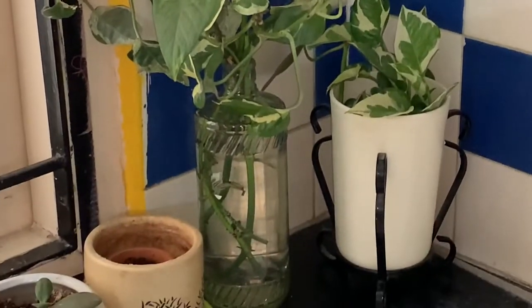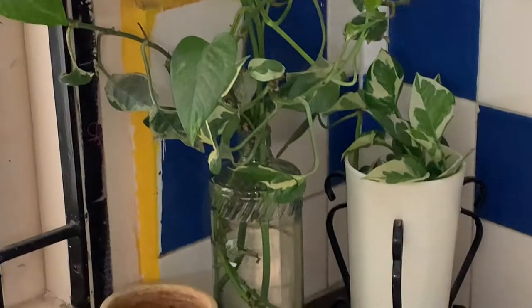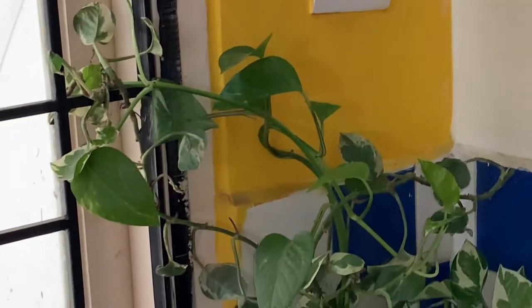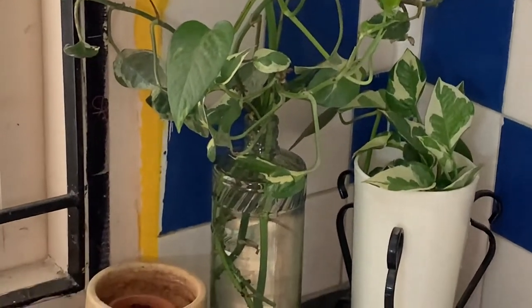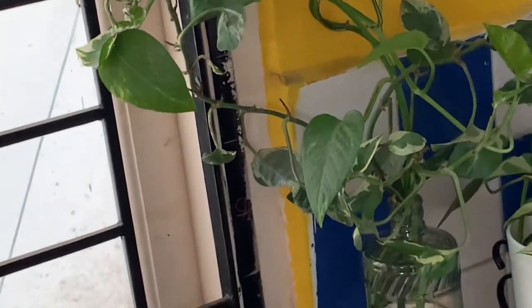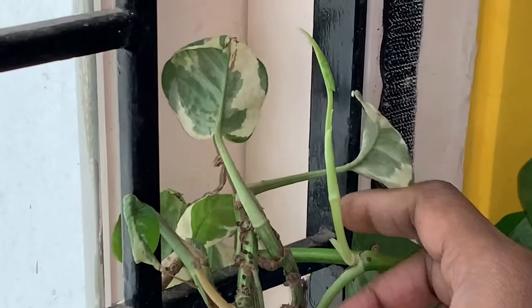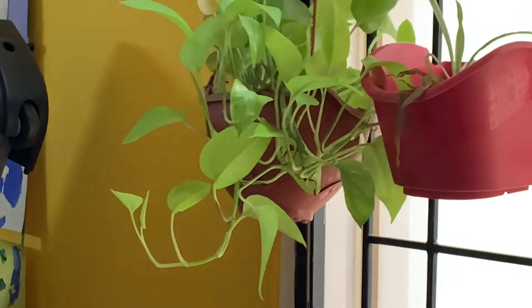Friends, our pothos can be propagated in water very easily and you can grow them in small pots. I keep growing pothos in many pots because it grows very easily. First, for a few days keep it in water. Once it starts growing roots and showing new shoots, you can transplant it in soil. See, this pothos is already growing shoots. Once I feel the roots are developed, it goes to a small pot or a hanging pot.